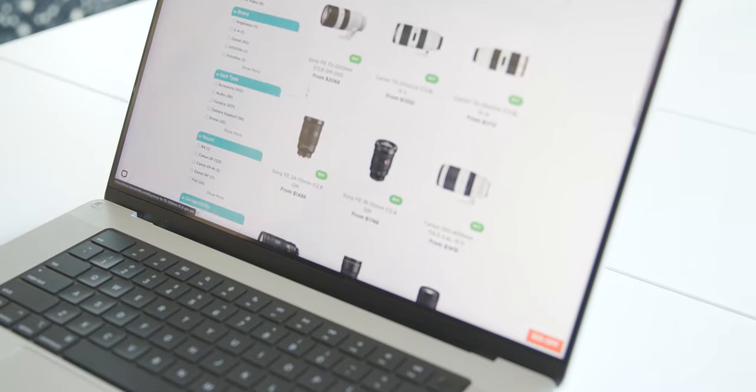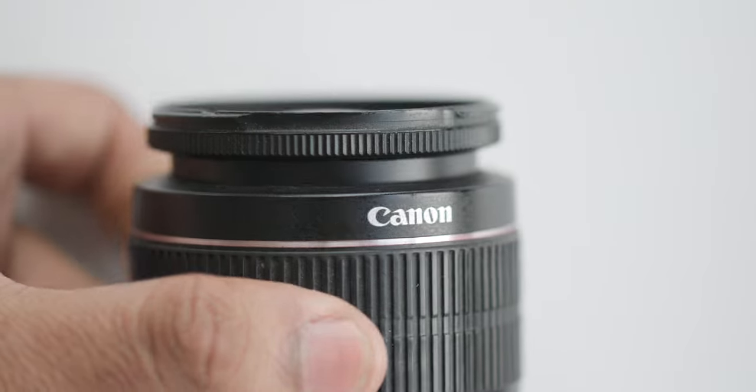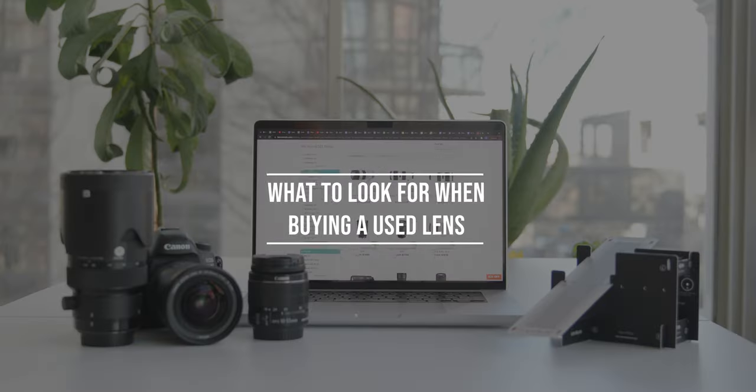You can save thousands of dollars by buying used lenses, but you also take on certain risks in the process. Here are a few things you should consider before buying a used lens.